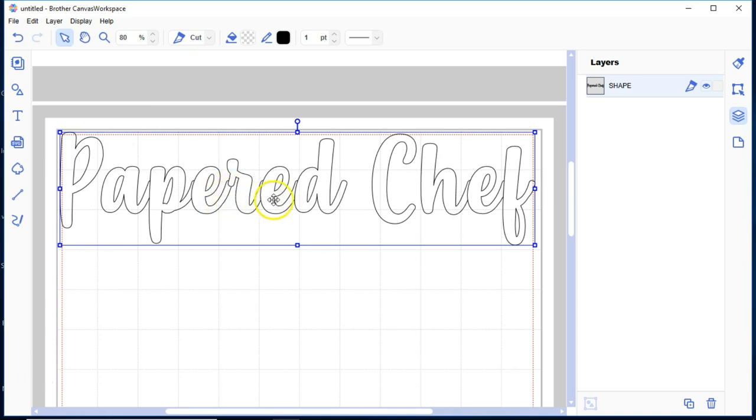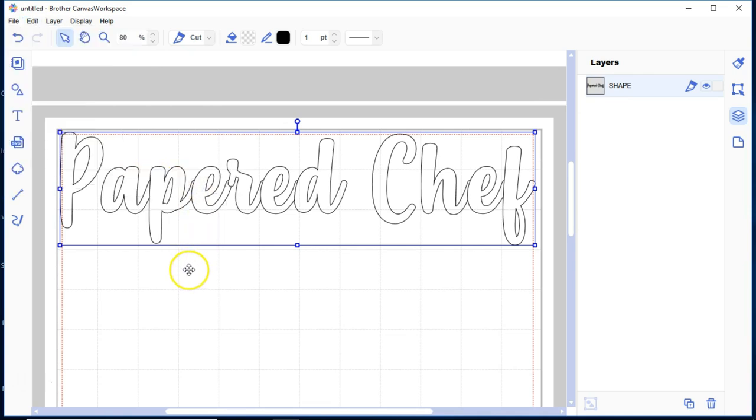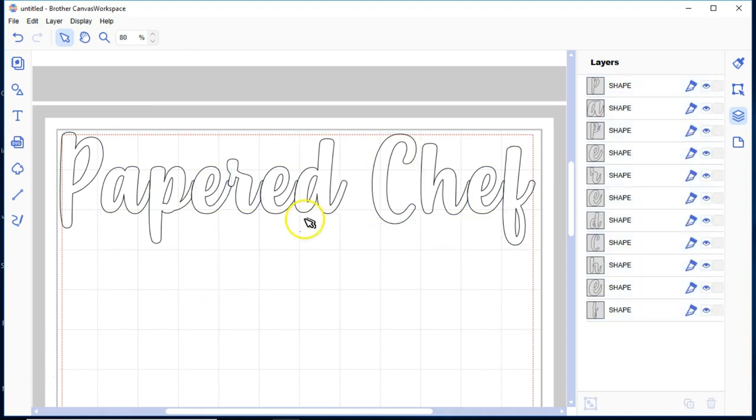We want to change this to a shape layer — these are the layers over here on the right. If we go up to Edit > Process Overlap and remove the overlap, these little tiny bits won't be overlapped anymore. I've changed my object to a shape. Then going to Edit > Process Overlap again and divide the letters so I can work with them individually.